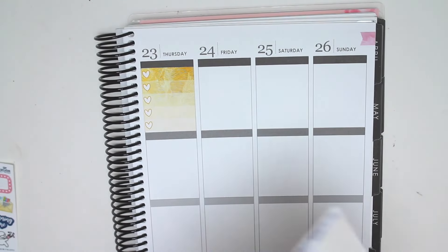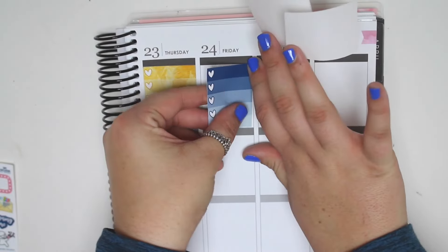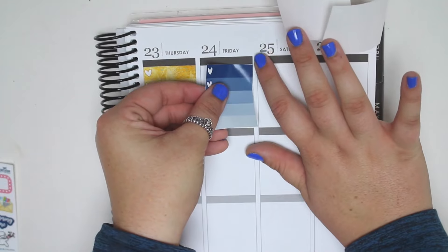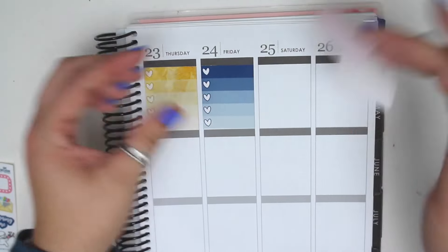And then in my rewind planner, I end up doing random little things and not color blocking as much. I just find it better to do that in that planner. So I am probably going to continue to color block in this one.